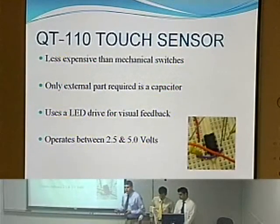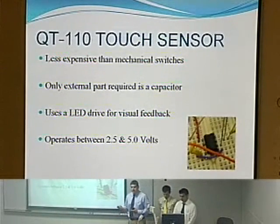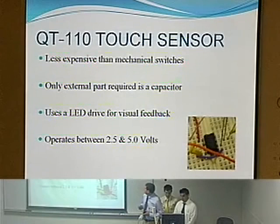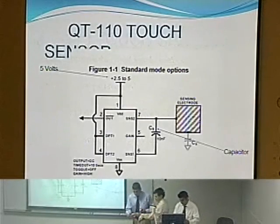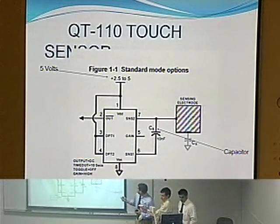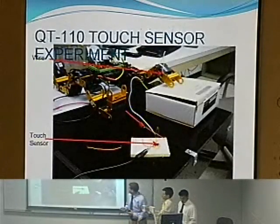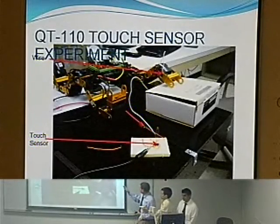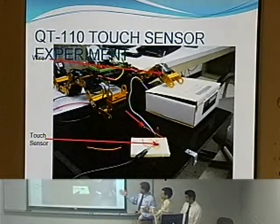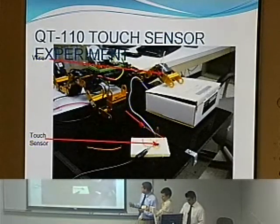For the sensor enhancement part, we chose the QT110 touch sensor, which is less expensive than mechanical switches. It only uses a capacitor as an external part and operates between 2.5 and 5 volts. This is the schematic for the QT110 touch sensor. After running a few simulations using the touch sensor and the actual robot, we found that it works best with humans and metal.